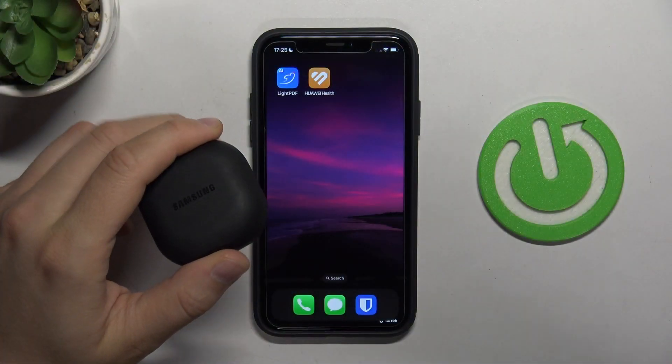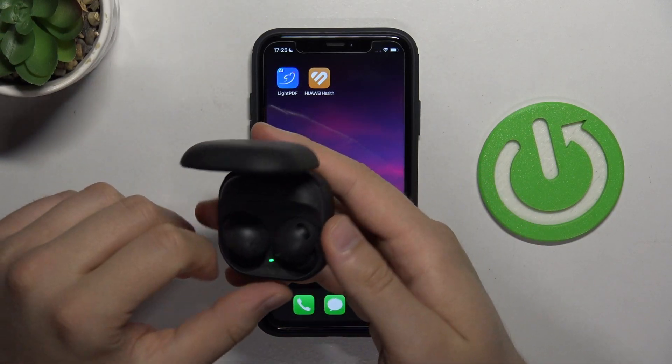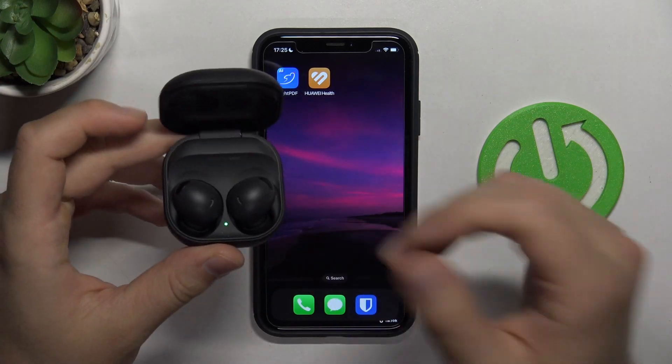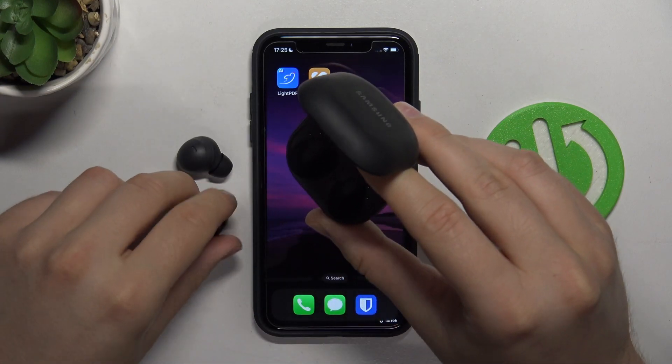First of all, just remember to charge them for like 20 minutes before the pairing. Of course, you have to put both earbuds inside the charging case. And next, when you do this, just remove the left and also the right earbud.